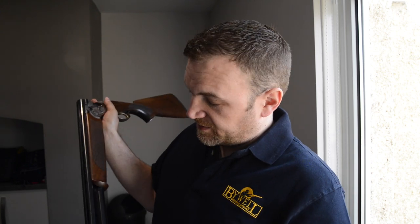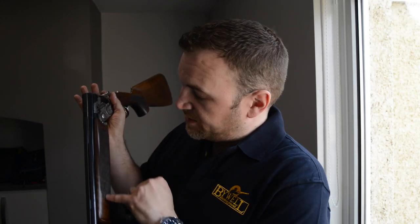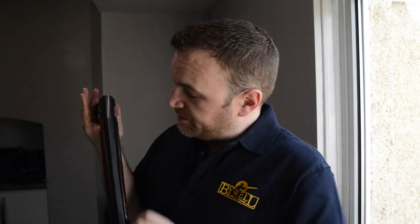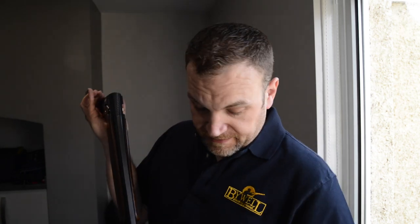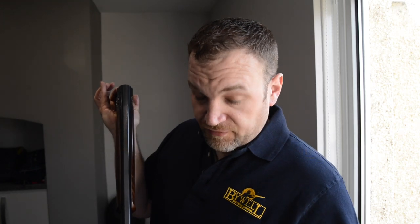I'll tell you a little bit about the gun. We have 13-inch barrels on this thing with a solid mid-rib. The mid-rib stops just underneath the forearm to keep the weight down. The top rib is a single 10mm tapering down to 8mm top rib, with no tramline, no centre bead, and a red front bead.